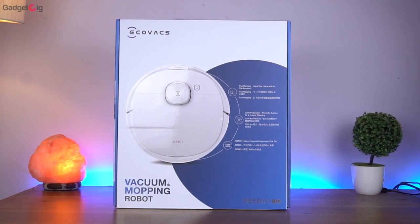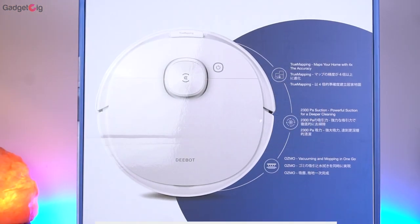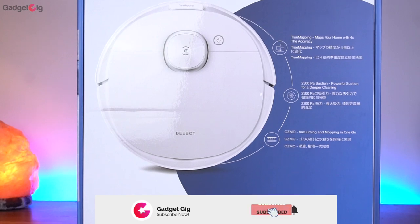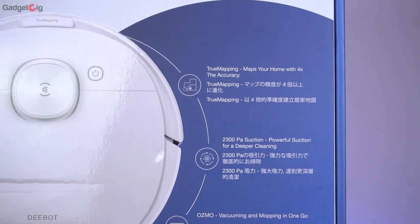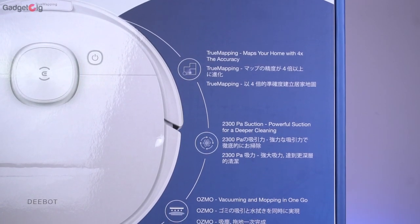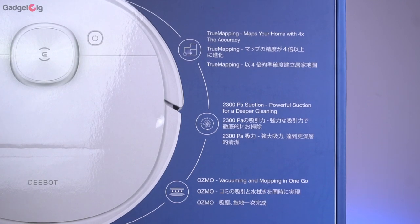Starting with the unboxing experience, on the front of the box we have the company name Eco Wax on the top, and here we have the picture of the product — it's a vacuum and mopping robot. The model name is the D-Bot N8. Here we have some key features such as true mapping, 2300 pascal suction, and it comes with vacuum and mopping.